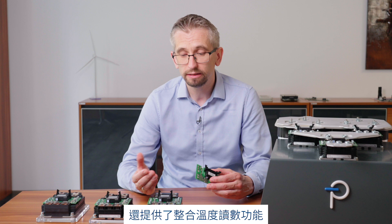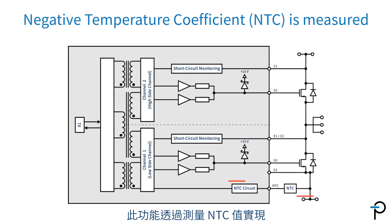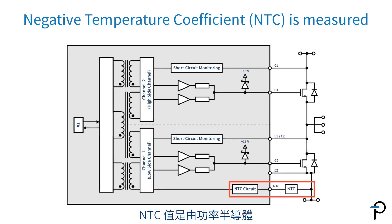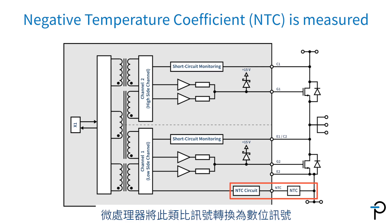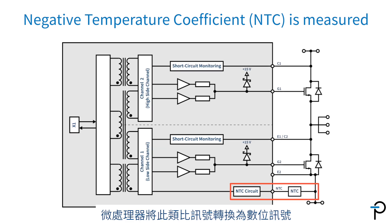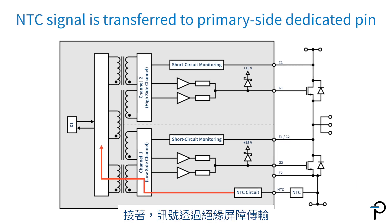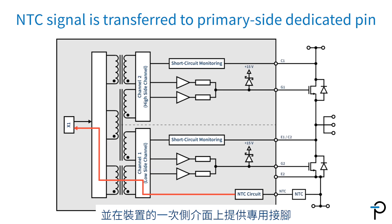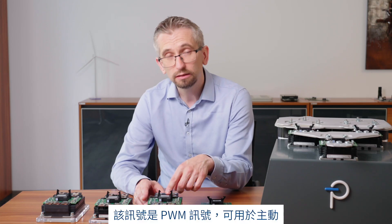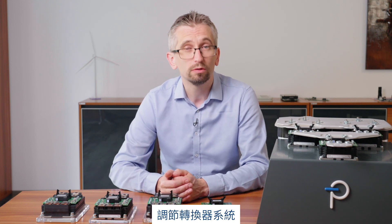On top of that, Scale iFlex XLT provides an integrated temperature readout functionality. This is done by measuring the NTC value, which is a resistive value provided by the power semiconductor. This analog signal is converted into a digital signal using a microprocessor, then transferred over the isolation barrier and provided as a dedicated pin on the primary side interface of the device.